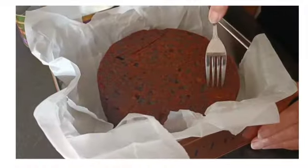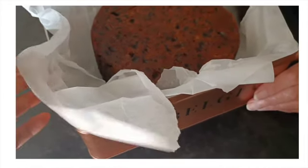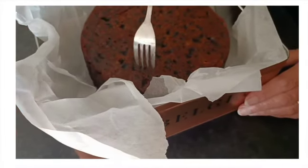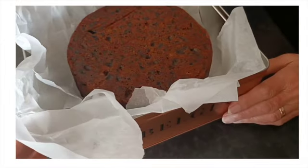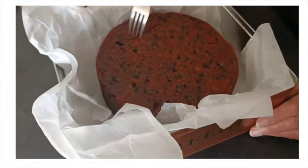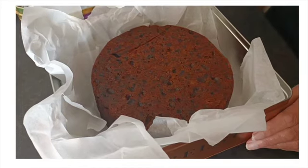The Christmas cake is nicely baked. Mum has wrapped it in parchment paper and it's going to be stored in a tin for a long time. It's best to store cakes in a tin rather than a plastic box. What she's done is used a fork, and what she does leading up to Christmas — before she ices the Christmas cake — is add brandy.